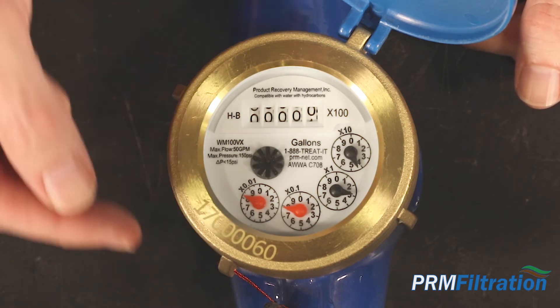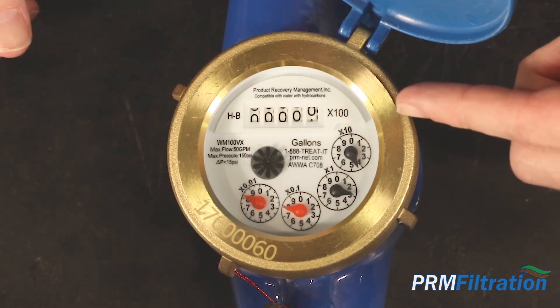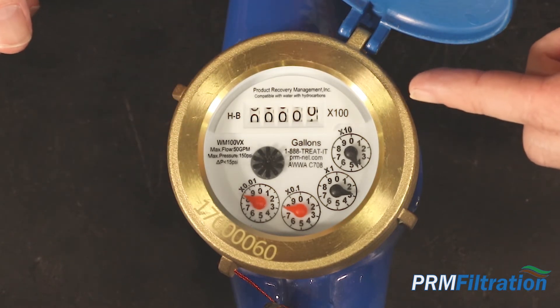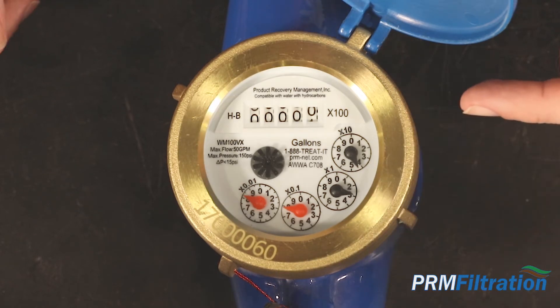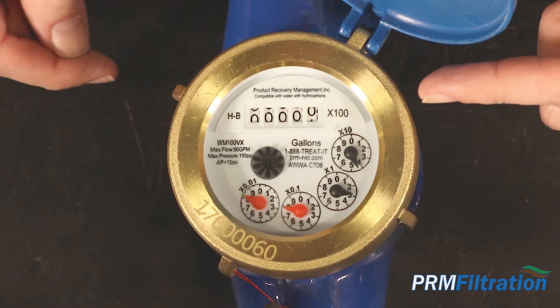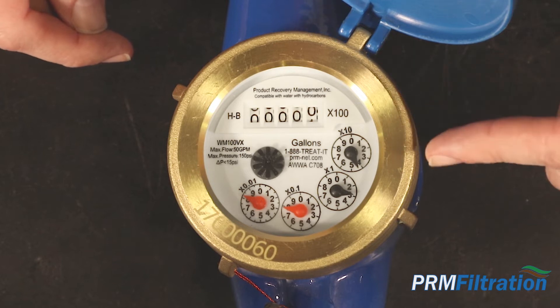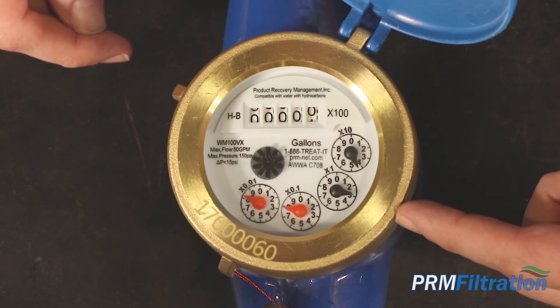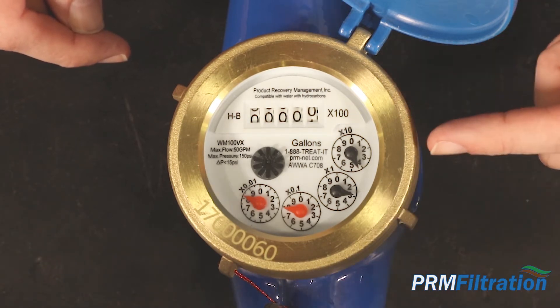When you are reading this meter, you're going to look at the counter, but you also want to look at each of the dials to give you an accurate picture of the amount of water that has run through your meter. For example, this meter has not run any hundred gallons through it, but it has run 43.88 gallons through it.